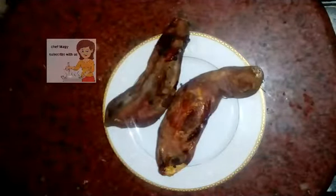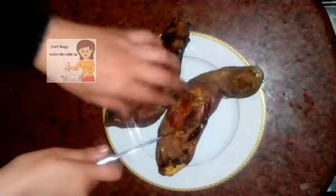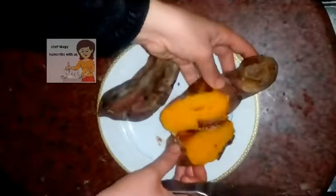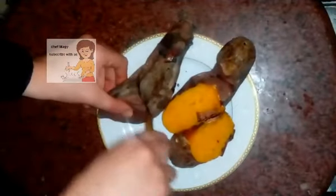After half an hour, I will show the potato. Now the sweet potato is very well done. If you cut the potato, you will find it's delicious and well done.